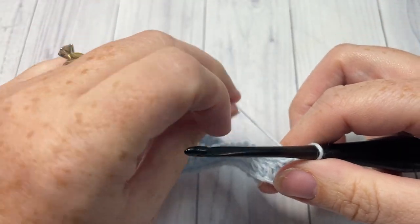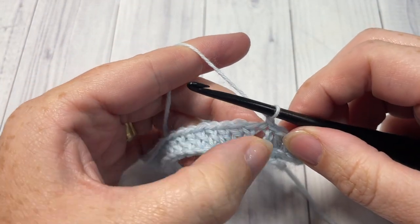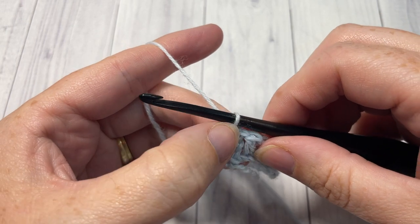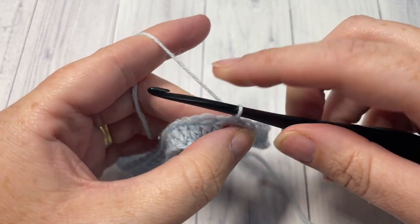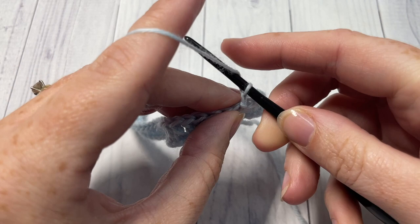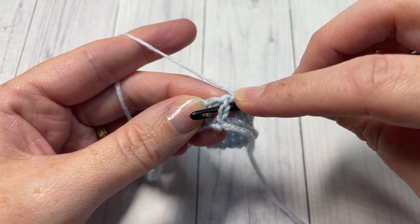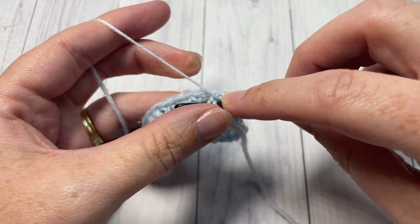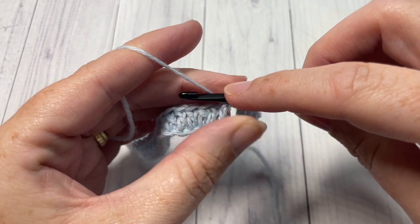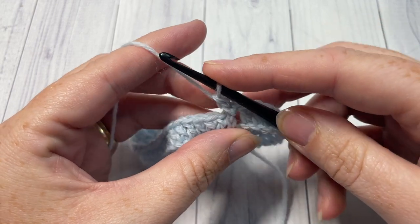For round two of your cuff, you're going to begin by chaining one. You're now going to work front and back post double crochet stitches. Beginning with this first chain three, which counts as a stitch, you're going to front post double crochet around the first stitch. Yarn over, bring your hook in front of your work, insert your hook around the post of that chain three from the front through to the back, and then to the front again. Yarn over and draw up a loop, yarn over pull through two, yarn over pull through two — that's your front post double crochet.